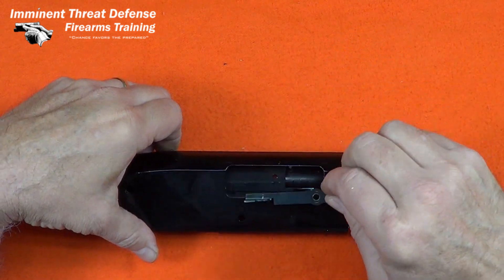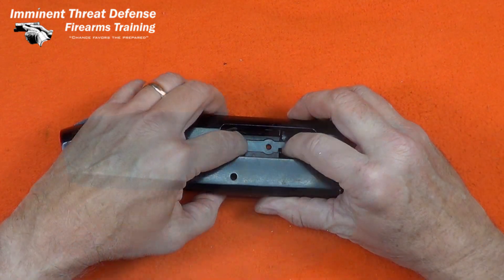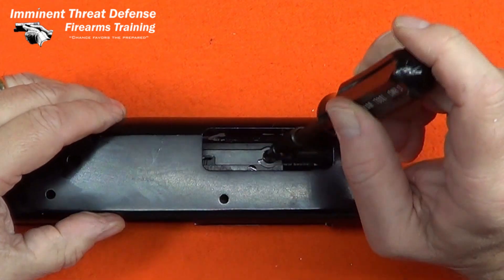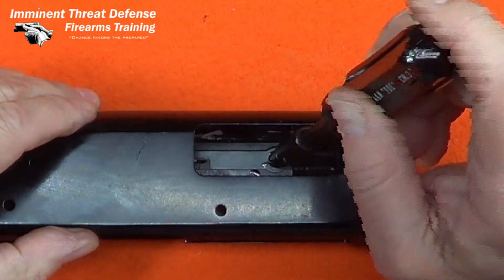The ejector fits in a matching cutout in the inside wall of the receiver. Likewise, I'll put a little Loctite on that screw to keep it in place.